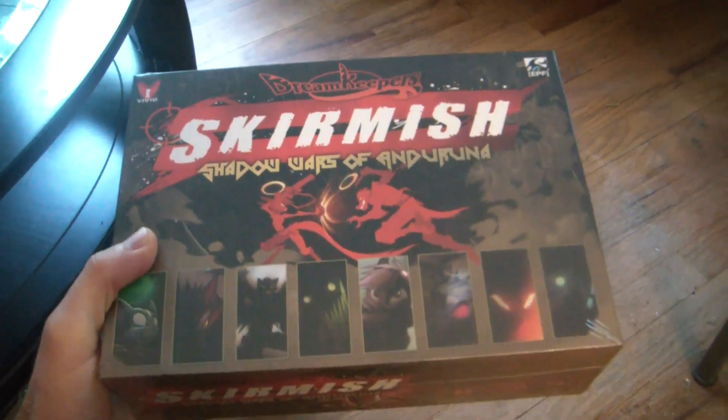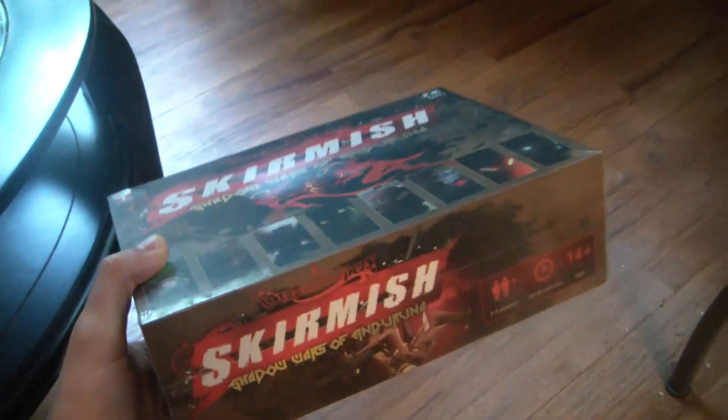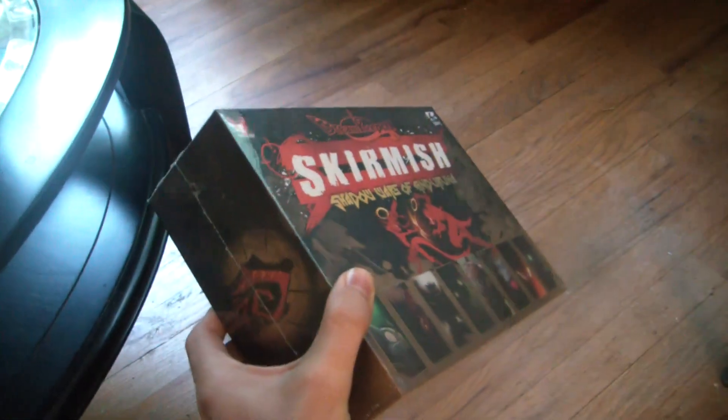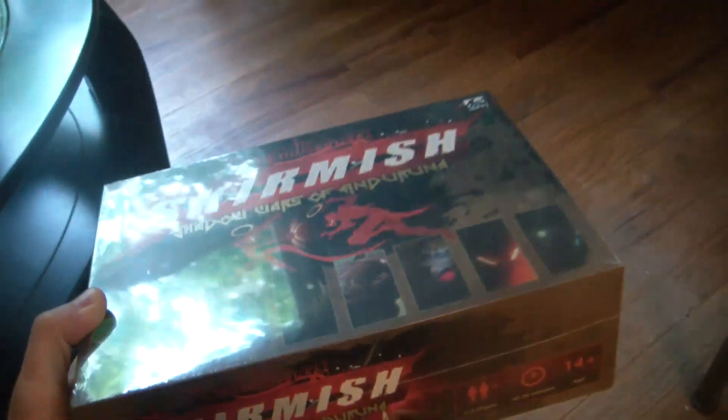Alright, good news everybody. We got another package from our printer today and it looks like the skirmish game manufacturing is complete. They all come nice in this little plastic wrapping, which should make it better for storing and more protection when they ship. But they sent us two games, not one.